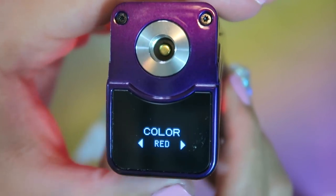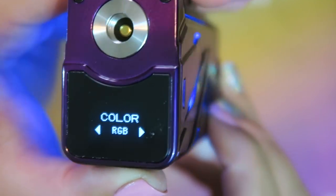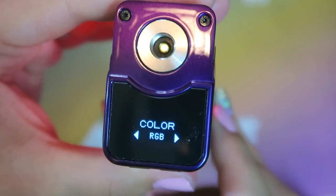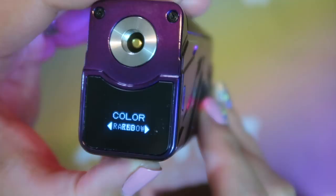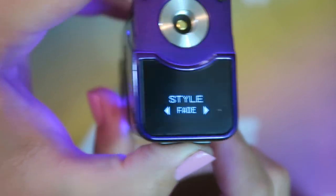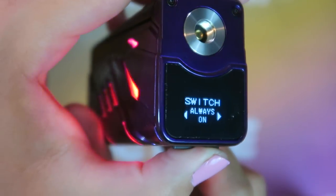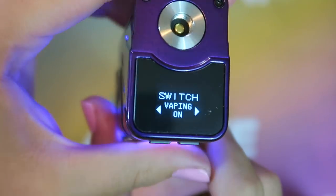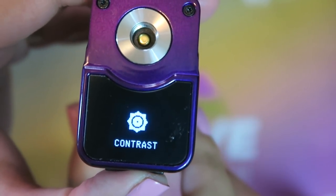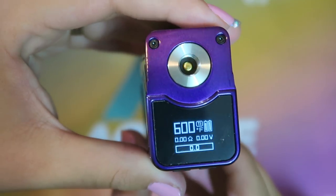If you go into the color menu, you can change the color: red, green, blue, yellow, magenta, cyan, white, or RGB. In RGB mode it constantly lights up cycling through colors. You can go back to color settings and select RGB — rainbow — and it will cycle through all of them. Style options are fade or jump. I like fade. You can set the lights to come on when the screen is on, always on, when you're vaping, or off. I'm going to do when vaping because I think that will be the coolest. In settings you can set stealth mode on, change the contrast of the screen, rotate the screen, adjust the ohms, or download new firmware. It's basically the same as all the other Smok menus.